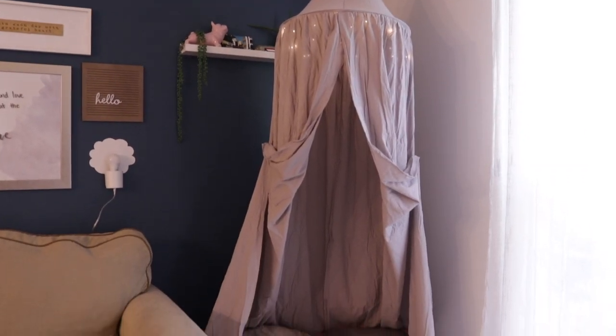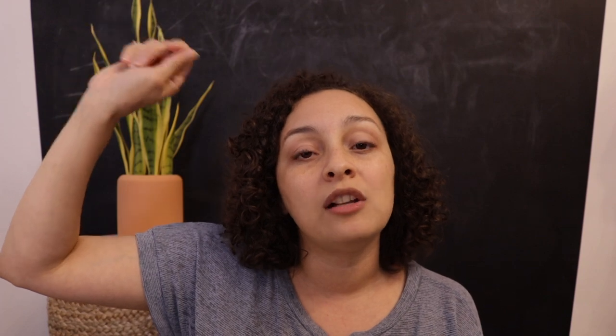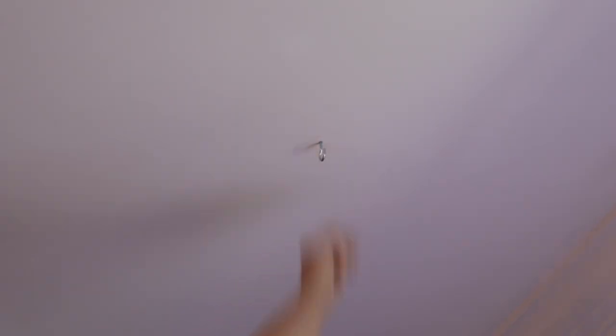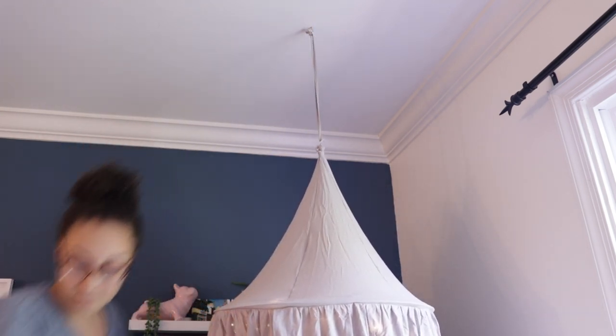The next thing I purchased is this canopy tent. I really love it — what drew me to it was the very fairytale look that it gives, and I got it at a really great price, less than 20 bucks on Amazon. All I did was take a c-hook that I already had, found a ceiling joist close to the corner where I wanted the canopy to hang, and once I put it together I hung it so that it was nice and sturdy.